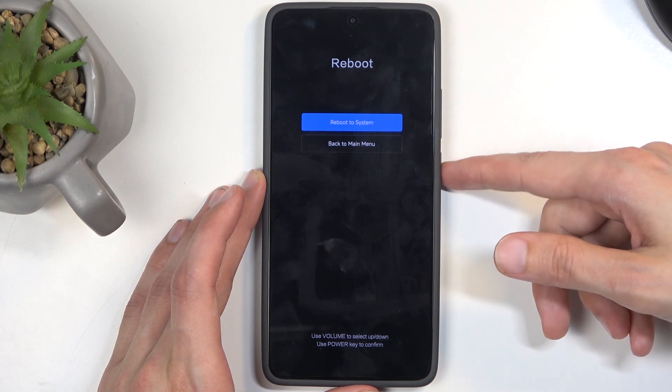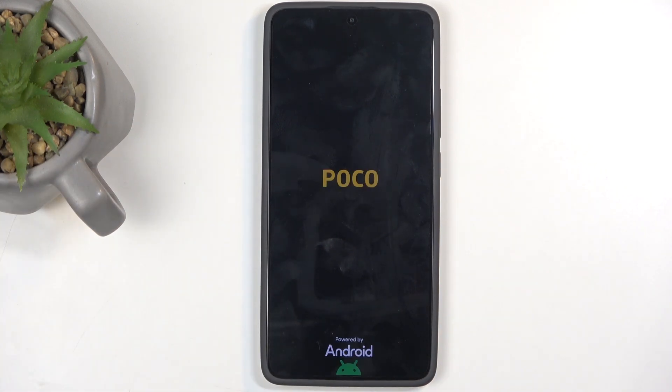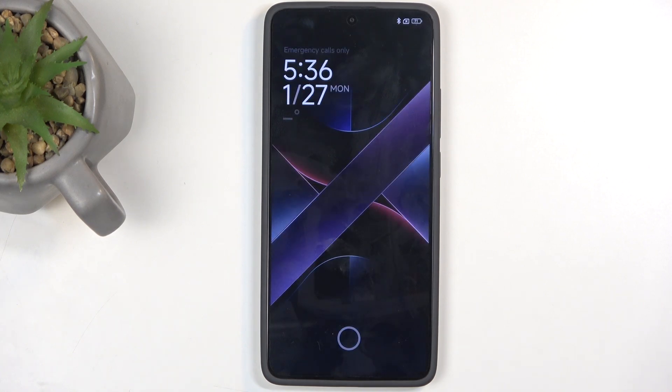Because I want to leave this mode, I'm gonna select reboot to system, and this will now bring me back to Android.